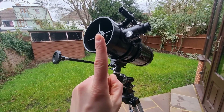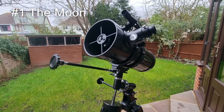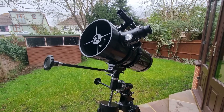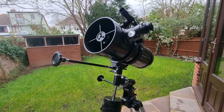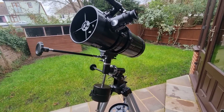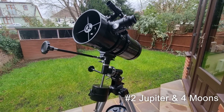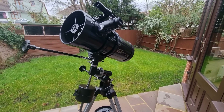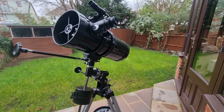At number one we have the moon. You can get some really good detailed views of craters and the lunar landscape. Observing the moon at different phases allows you to witness the play of light and shadow highlighting the rugged landscape. At number two we have Jupiter and its moons. The solar system's largest planet is a fantastic sight with this telescope. You can see the atmospheric bands and with a bit of patience you should be able to observe the Great Red Spot.